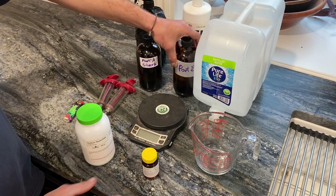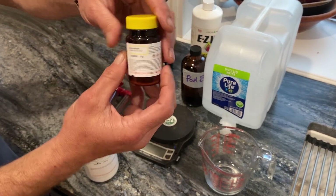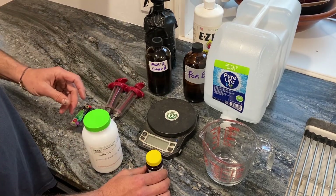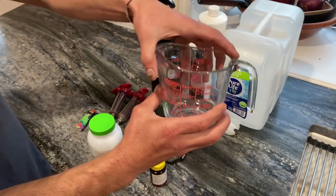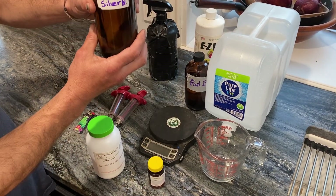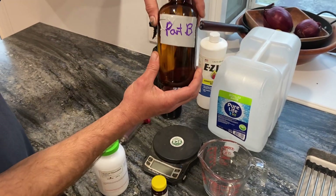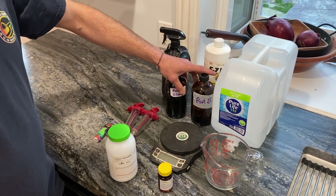Then we're going to take 0.5 grams of our silver nitrate, weigh that out as well — make sure it's just at 0.5 grams — and mix it with the same amount of water, being 500 milliliters of distilled water. Once we've got that mixed, we've got both Part A (silver nitrate) and Part B in our nice amber, light-proof storage containers. Those are going to last you about six months if you keep them in the fridge.